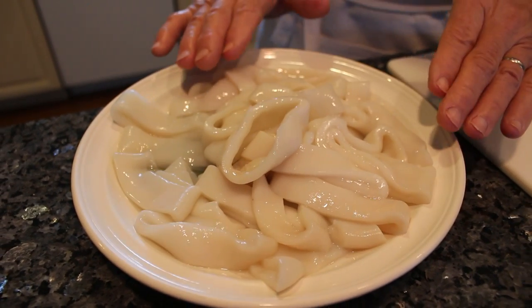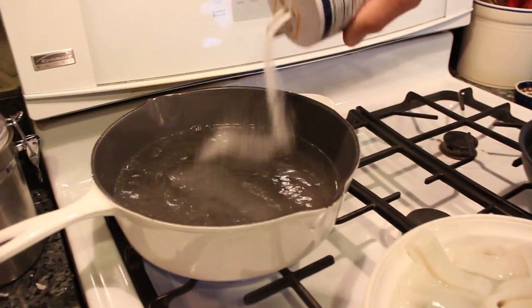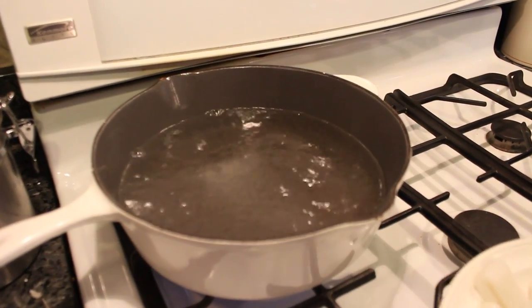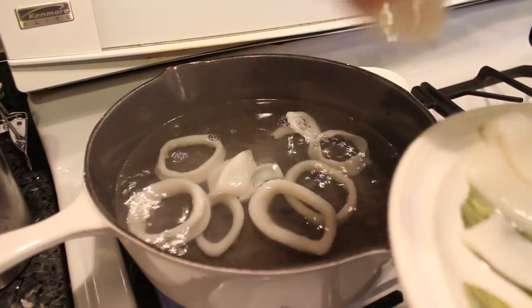Now the calamari is cooked. Before I fry, I like to boil the calamari for four minutes. I put a little salt and we put the calamari in for four minutes boiled.